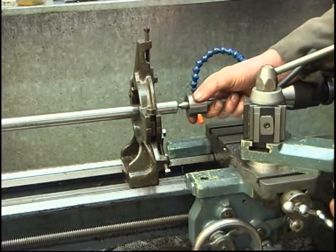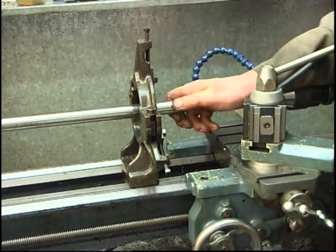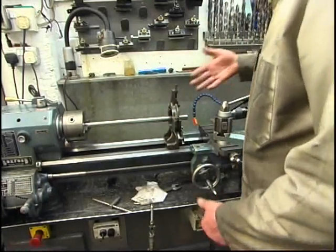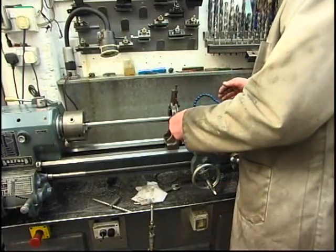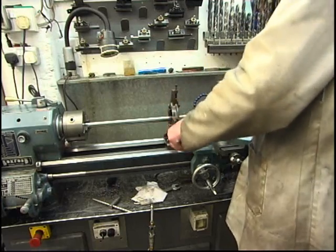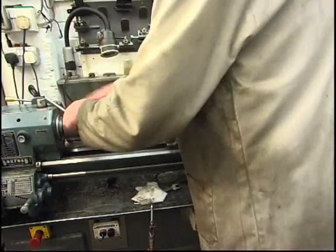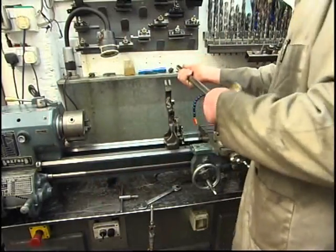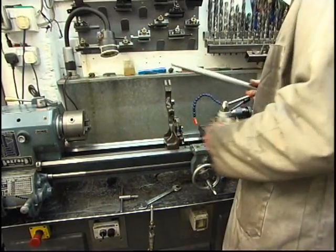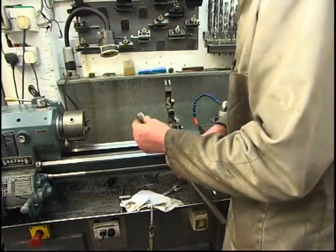Centre's in nice. We'll turn it round and do the other end. The steady's set up — I'll just loosen off the clamp bolt. The rear fingers are very slightly warm, possibly a little bit too tight, but it's only running a minute or two just to get the end of the bar prepped.